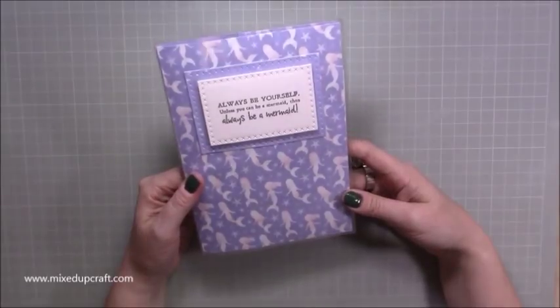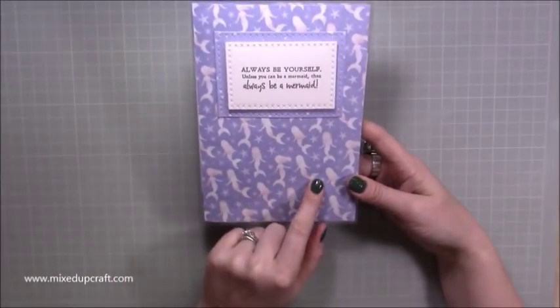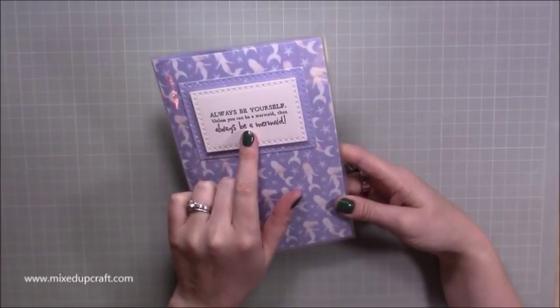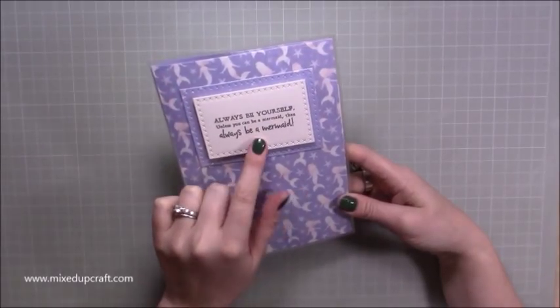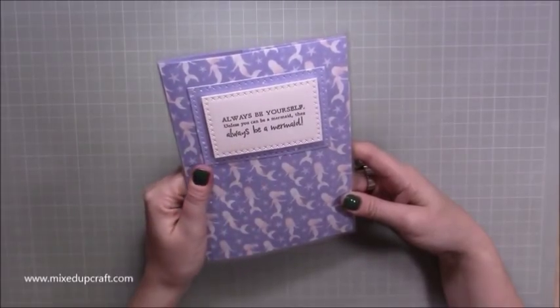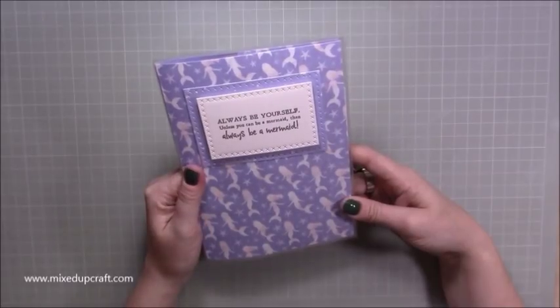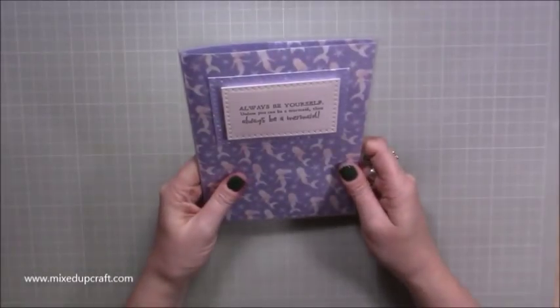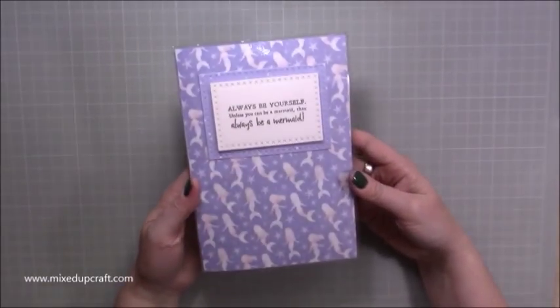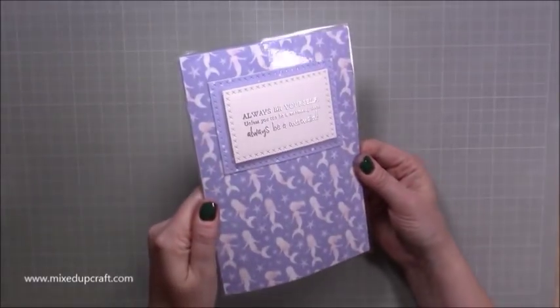I'm using my laminator today. I've used these papers from Beyond the Shore by First Edition, and then this lovely sentiment from one of the Creative Stamping magazine sets — 'Always be yourself unless you can be a mermaid, then always be a mermaid.' It's really simple but it also looks like a card, so if you wanted to do laminated cards this would work for that as well.